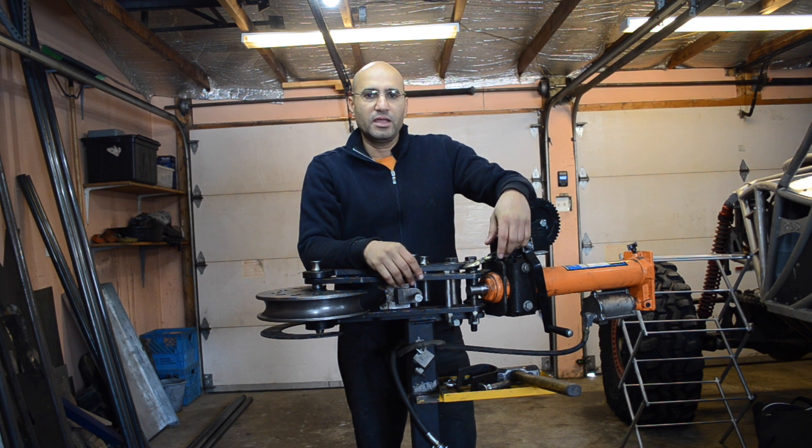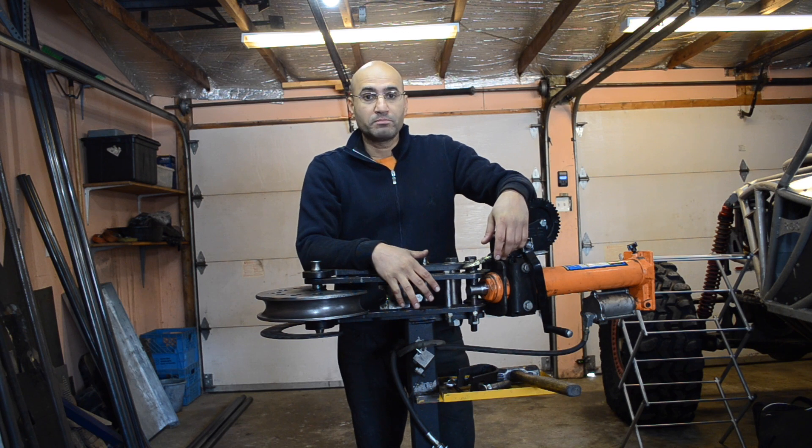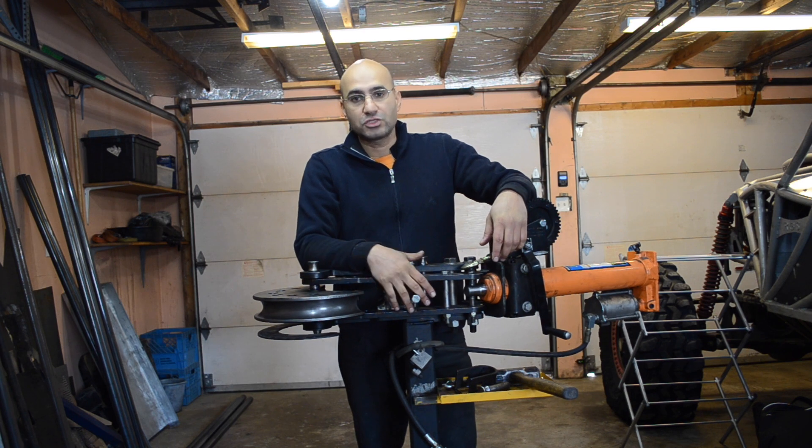Hello everyone. Today I'm going to show you how to bend a tube. First of all I'm going to talk about my tube bender, then about some of the principles of tube bending, and finally at the end I'm going to show you how I'm going to bend the tube.